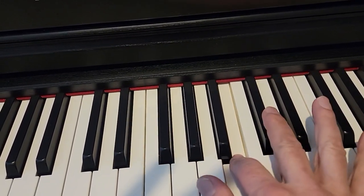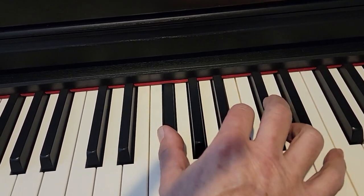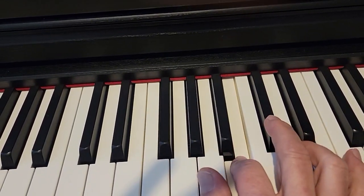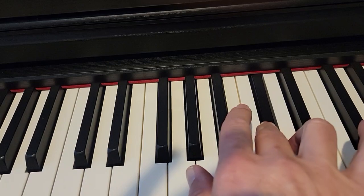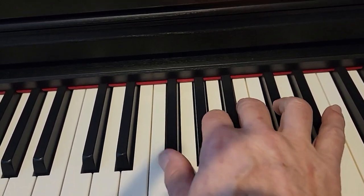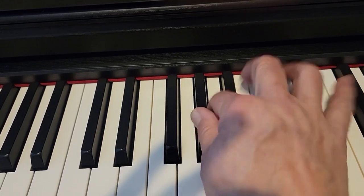C sharp, E, C sharp, F sharp, D, C sharp, D, C sharp, B, D, C sharp, D, C sharp, F sharp, B, A, B, A, G sharp.